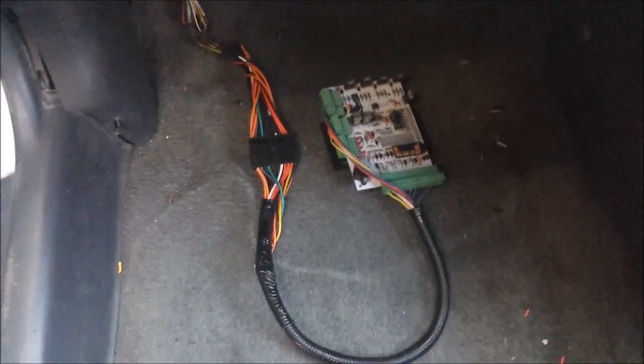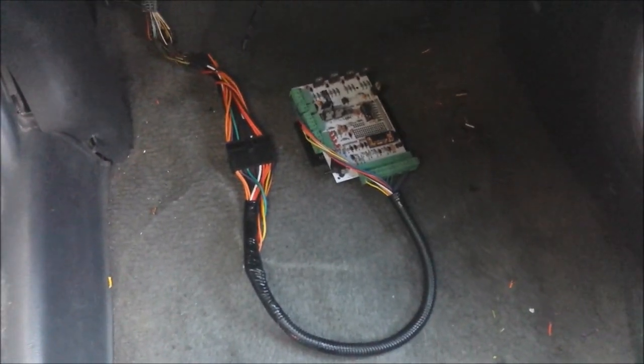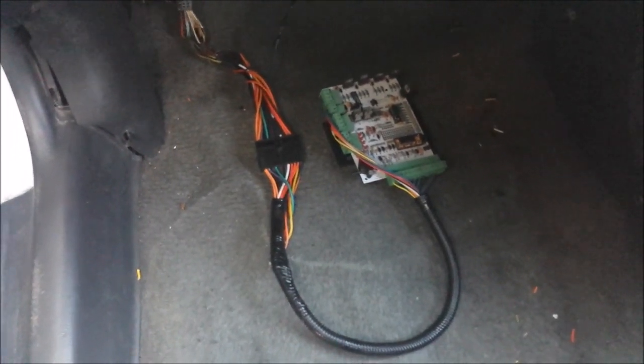Let me hook up the ECU to show you how everything will look. ECU hooked up again without the enclosure — we still need some loom on the other end, but you guys get the picture. Pretty simple, nothing complicated about it — if I can do it, so can you.